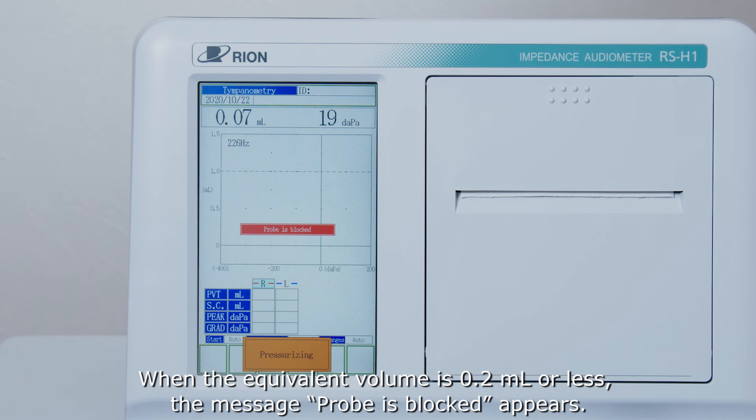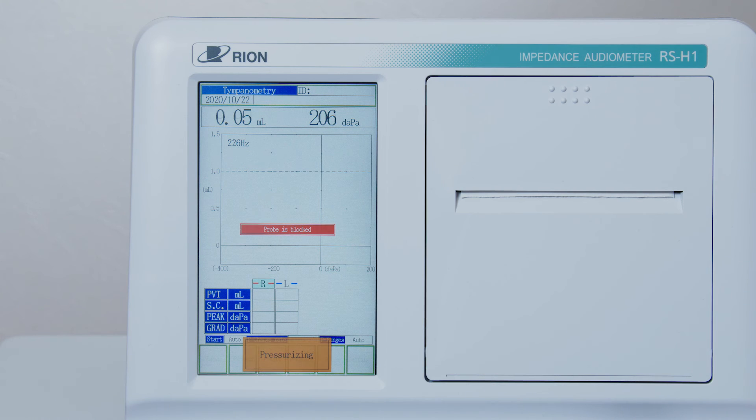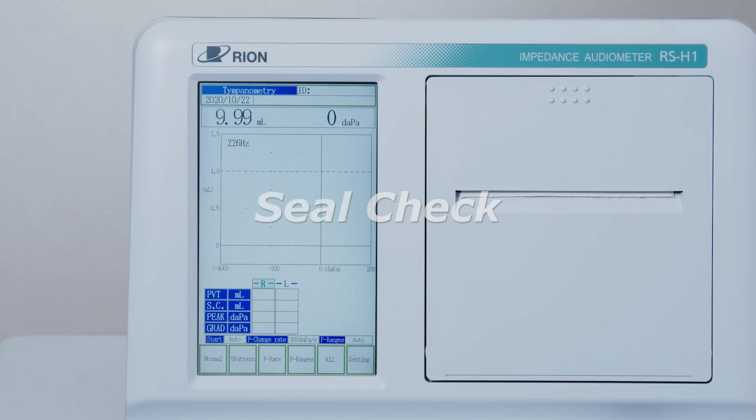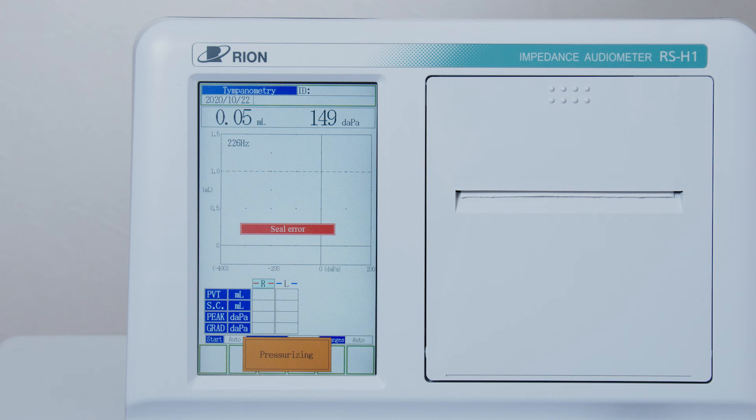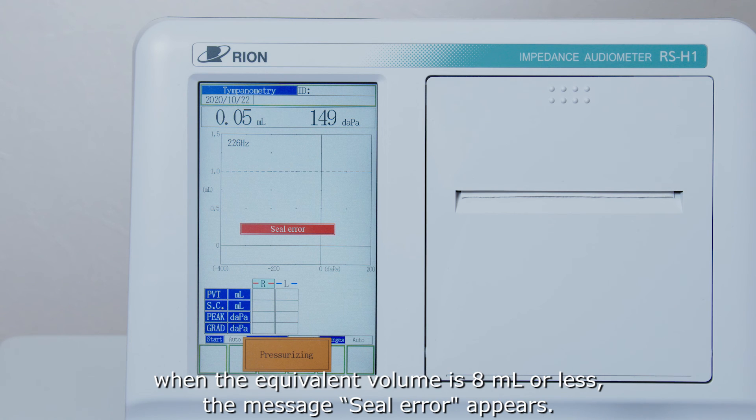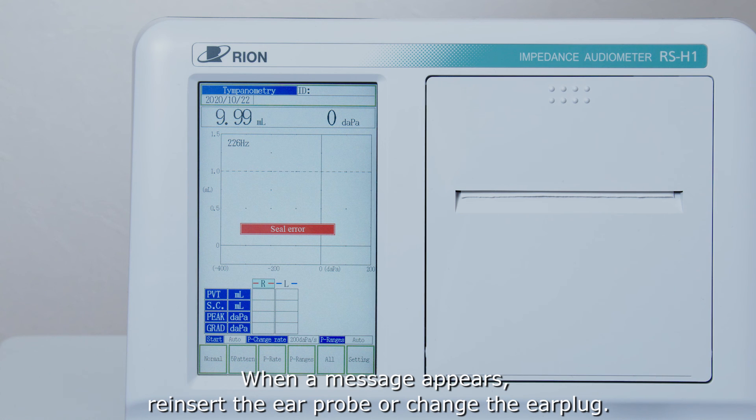When the equivalent volume is 0.2 millilitres or less, the message 'Probe is blocked' appears. When a seal-related message appears, reinsert the ear probe or change the ear plug.